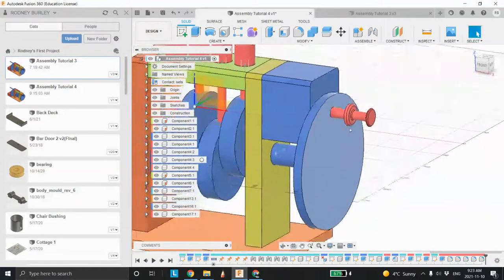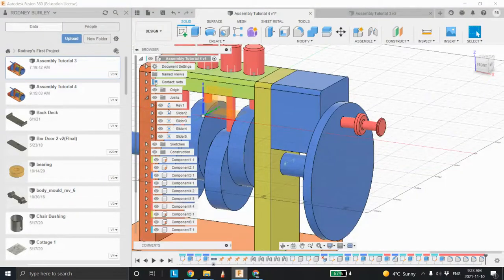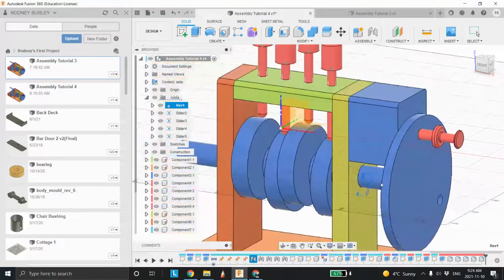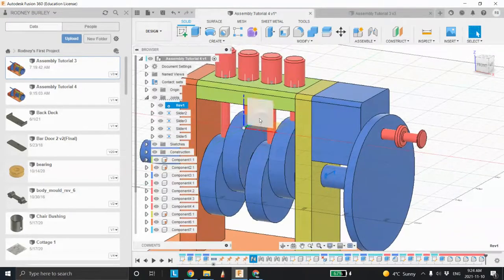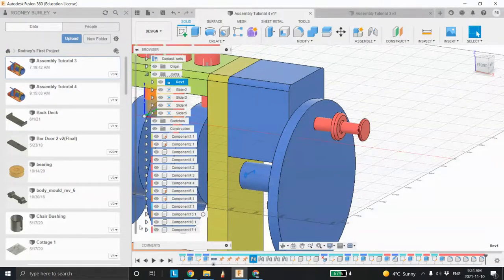Now we can start assembling. It's ready to go. If we come back to our joints, revolve our joints, or edit in our model, everything's working — except that pin stays in that position. It doesn't know there's anything here right now.